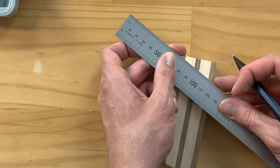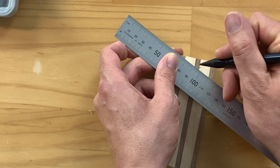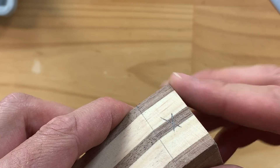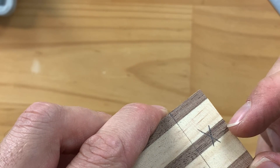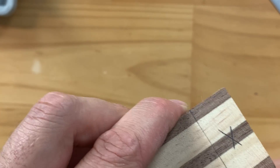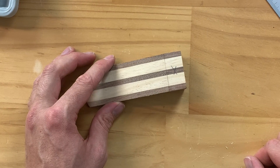Once again, trying to be as exact as possible and getting it where you need it, then drawing that line. If you've done that accurately you should be able to see this is right in the center — a nice central point coming through there — which really allows you to double check that that's where it needs to be. Perfect. From here let's drill that out with a 2.5 millimeter drill bit.